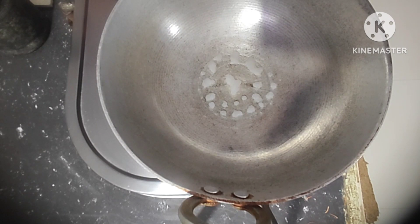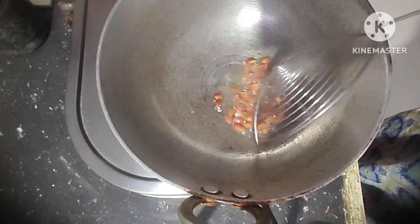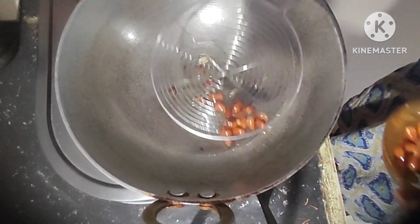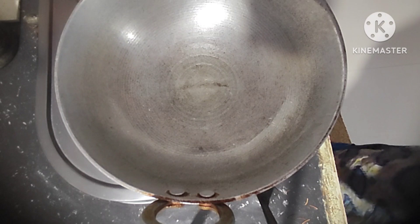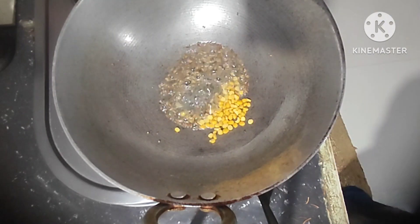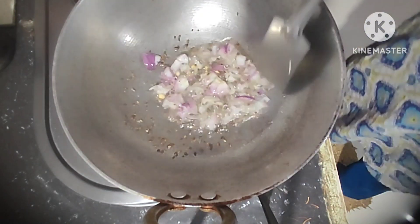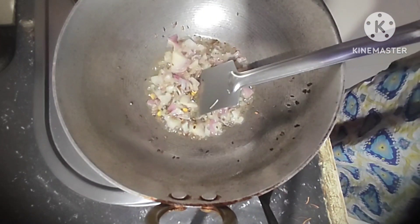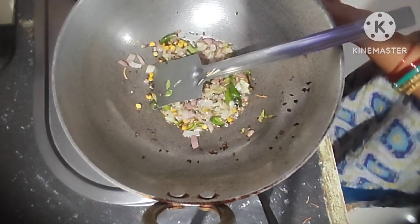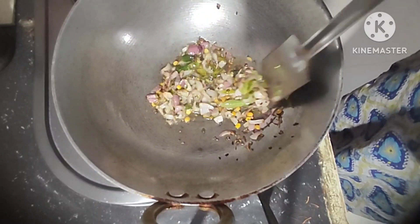Add 3 spoons oil and add groundnuts, fry it well. After frying, add mustard seeds, cumin seeds, chana dal, and chopped onion. Fry it well, then add green chilli and curry leaves, mix it well and fry for 1 minute.